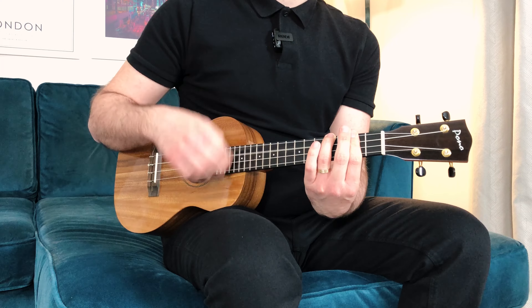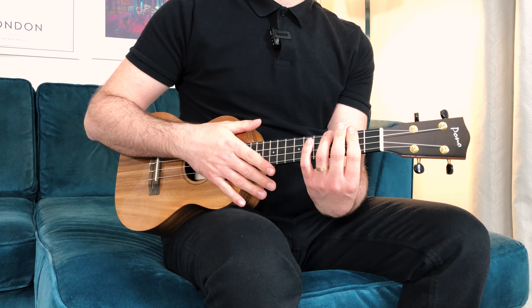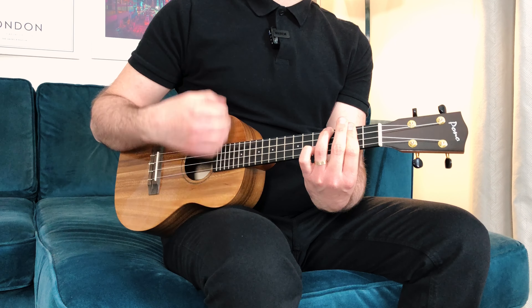A pattern like this will usually have two down strums on the first beat, and then on the second beat a quick break before doing an up-down-up. Let me show you how it works using a B minor chord. Down, down, wait, up, down, up.